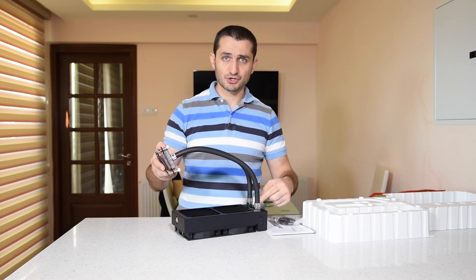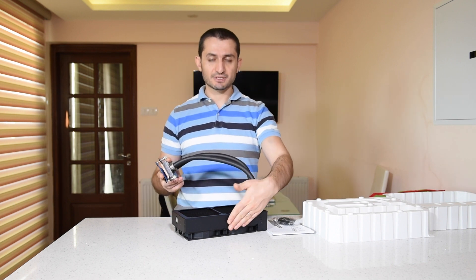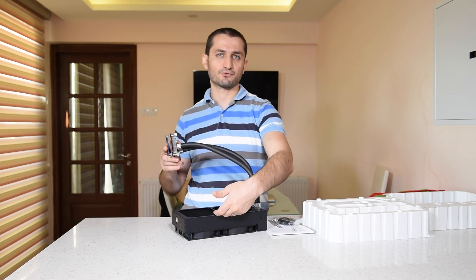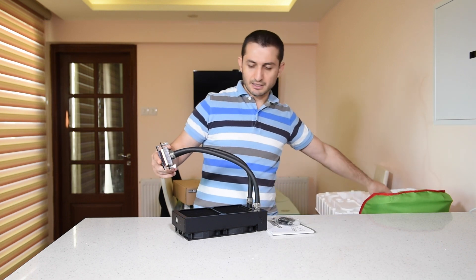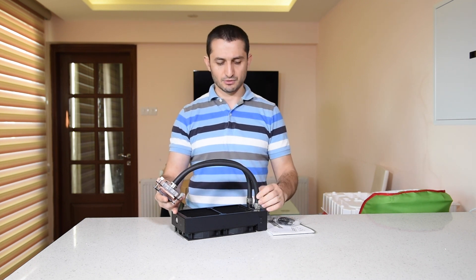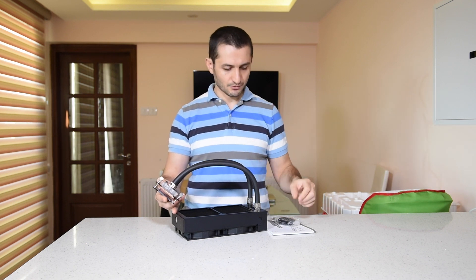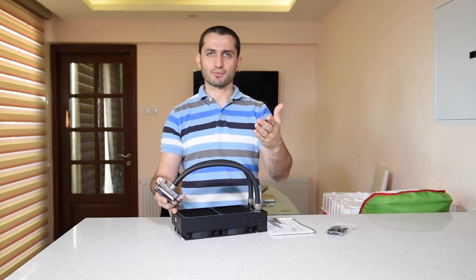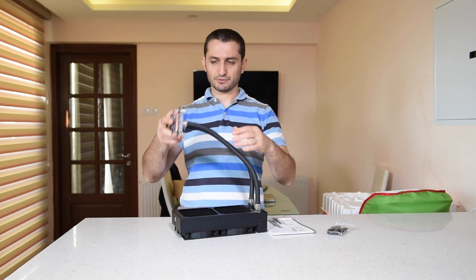The fittings can be changed and you can also add more radiators to your setup. There is another version which is a bit longer — 360mm as opposed to this 240mm one. It depends what you want to do and what you'd like to cool. If you only need to cool the CPU, you don't need a larger radiator. Get the larger one if you need more cooling for additional components, such as your chipset or graphics card.